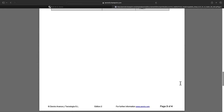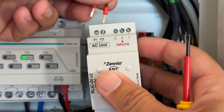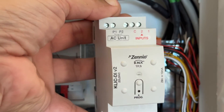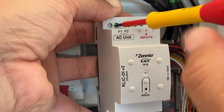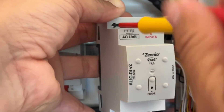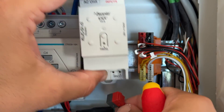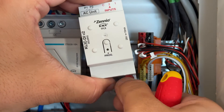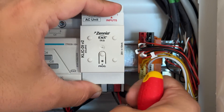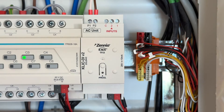Let's proceed now with the installation. First, let's start by connecting the P1 and P2 wires to the P1 and P2 terminal block of the CLICKDI. Then I will connect the KNX bus connector to CLICKDI. Finally, I will mount the CLICKDI in the DIN rail electrical cabinet. CLICKDI requires two rail units.